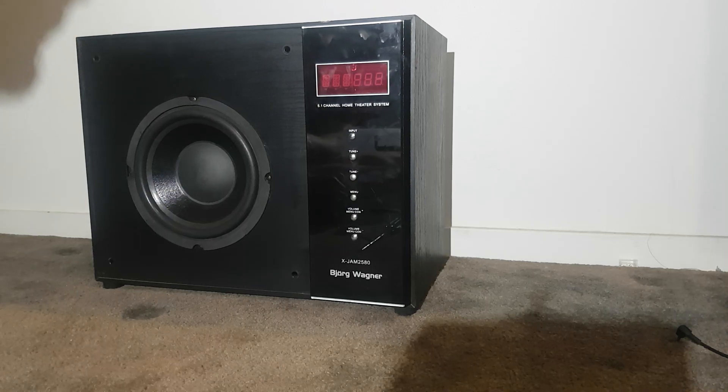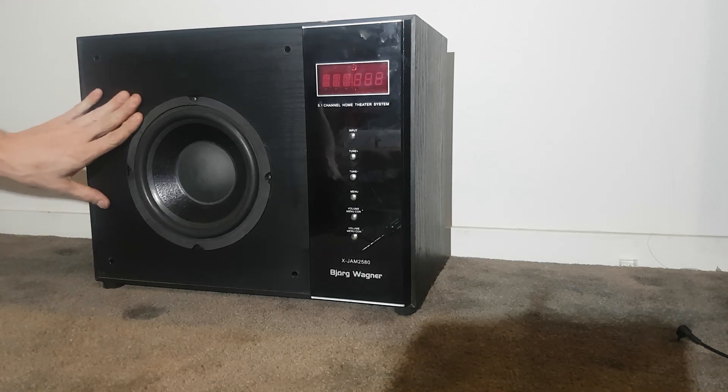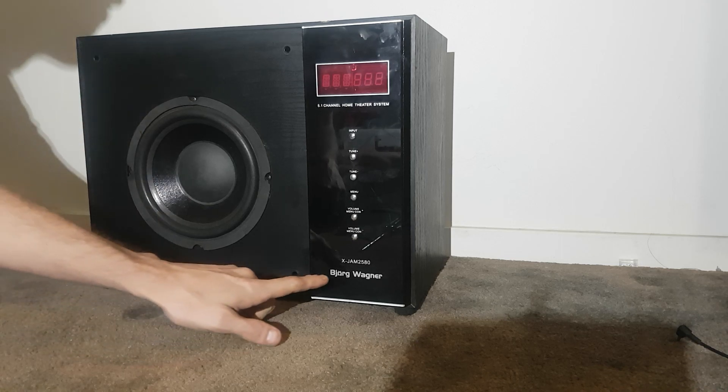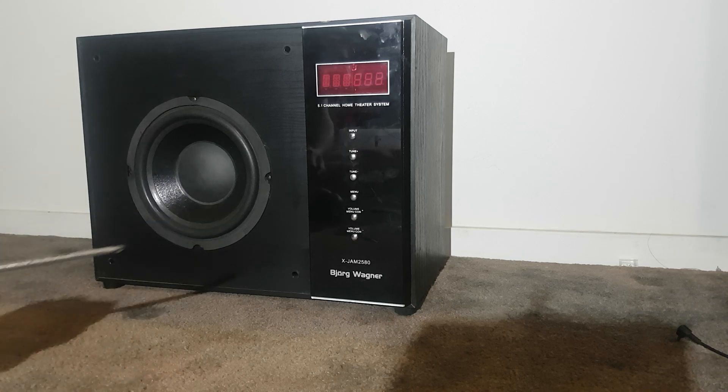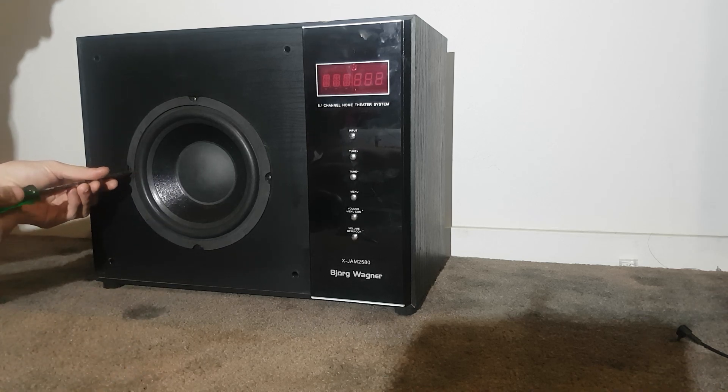Hey YouTube, Marinel here again. So for today's video, we're going to have a look inside the White Van Sub — it's the Jorg Wagma X-Jam 2580. We're going to take out this woofer first and have a look behind there.